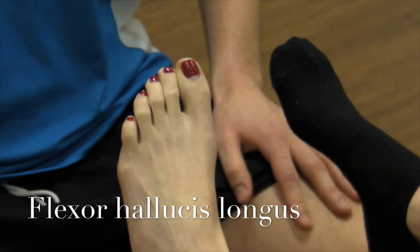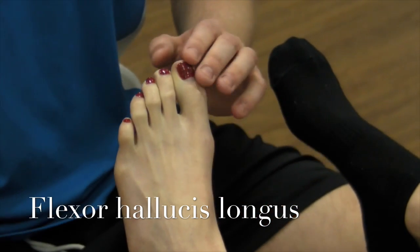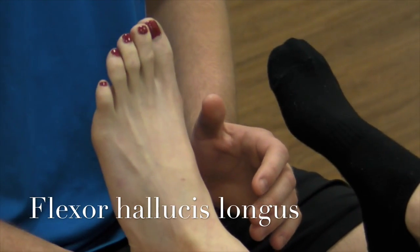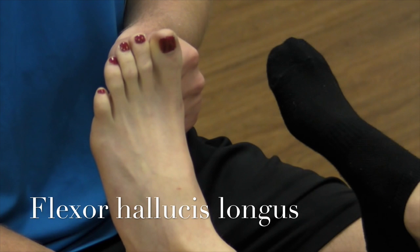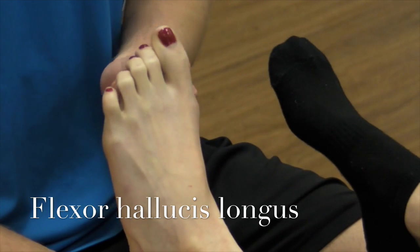We're now going to be doing a manual muscle test for flexor hallucis longus. It flexes the hallucis, or the big toe. You're going to stabilize the patient's foot by grabbing underneath the heel, putting them in a neutral position. With your thumb, try and extend their toe, and they're going to meet your resistance and flex. That's a great five.